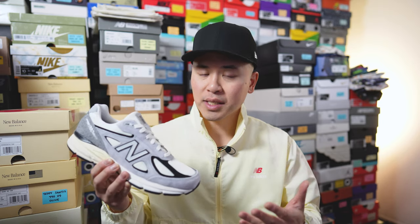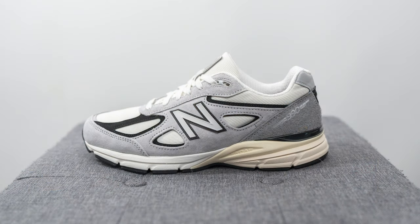What's up everybody, it's Sean here and I'm back today to give you guys a review of this New Balance 990v4 in this gray and black colorway. This is a brand new colorway of the New Balance 990v4 that's part of New Balance's Made in USA line. Though there hasn't been an official North American release yet, some stores overseas have already begun selling them.